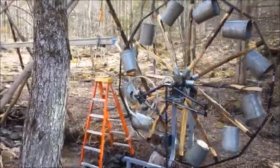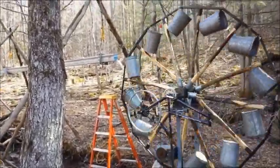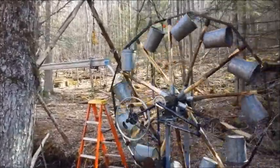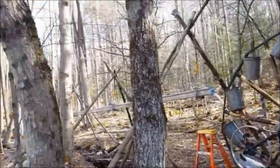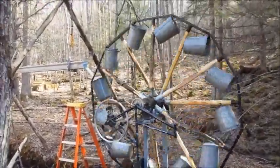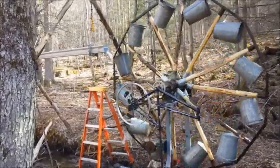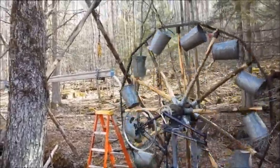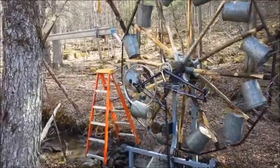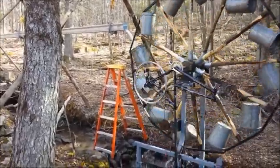There it is — sap buckets and all, all free. I mean, I had to buy the welding rods and put a godly amount of labor into it. This is all water coming off the hill. I'm going to go up and get a car battery, a diode, a voltmeter, and an ammeter and take some readings. With a lot more water it would move a lot more. We're supposed to get some rain tonight, so I'll add that to this video before I upload it — hopefully what you see next will be a lot more water.